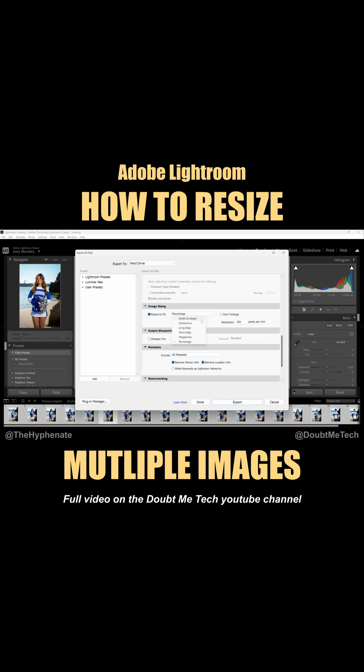There's a drop-down menu where you can choose the exact dimensions — width, height, megapixels. I tend to use percentage. With these images being natively pretty big, I'm going to choose 20%. You can choose whatever is best for you. For my resolution, I'm going to change it from 350 PPI to 150, since my client is not going to be printing the ones I'm sending them — it's just for them to view and for me to send smaller files.